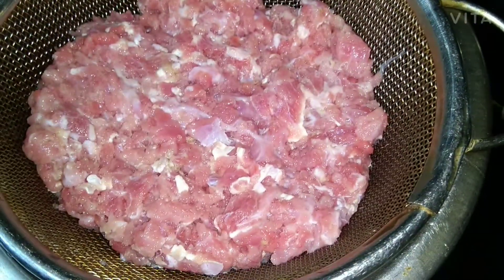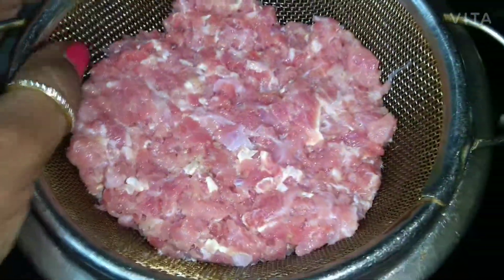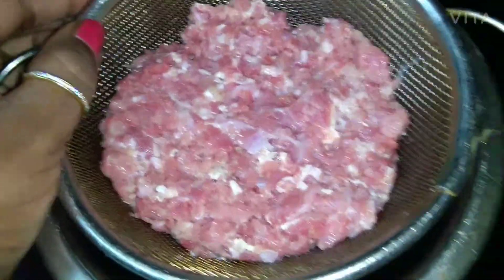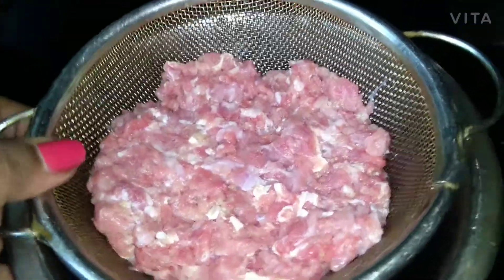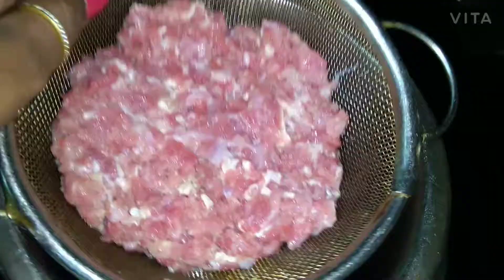Hello everyone, today we are going to make a keema kadai. For making keema kadai, I have nicely washed the keema and strained it in the strainer so all the water goes away. You have to run it through running water and then keep it like this — you can see at the bottom.